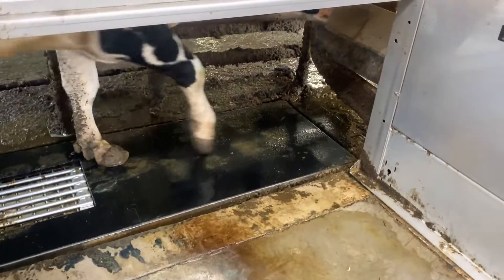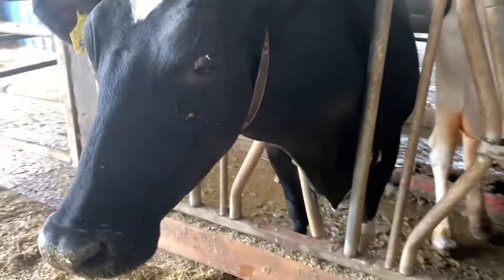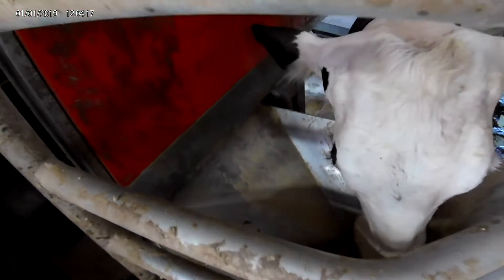First, when the cow walks into the robot, every cow has a collar with a responder on it so that the robot knows who she is. When she puts her head in the grain tray, the robot can tell which cow it is and will start dosing her grain based on who she is and how much milk she's making.